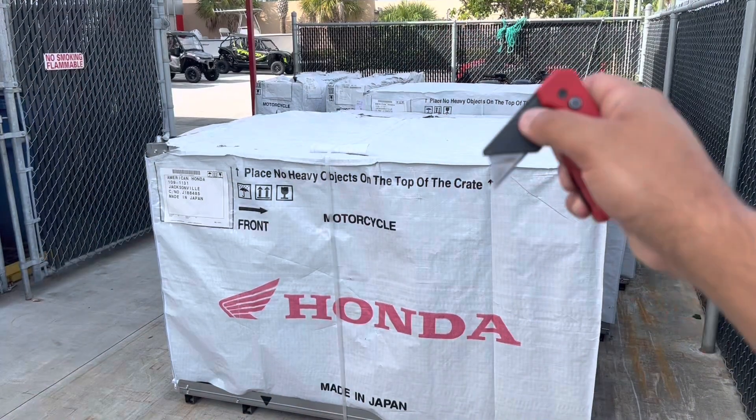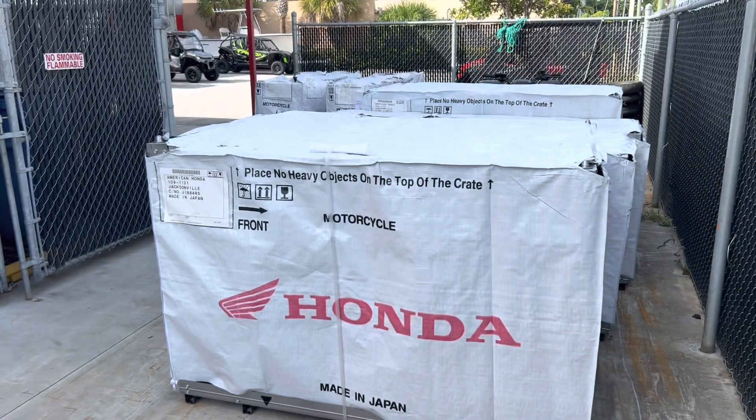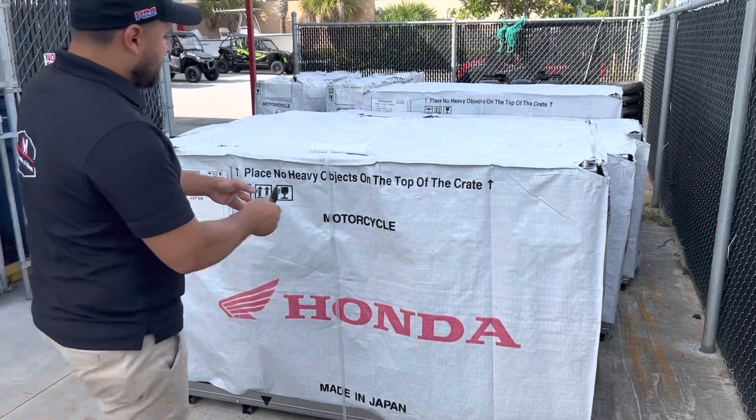What's going on YouTube, it's Ed here. We're going to be unboxing the 2023 Honda Metropolitan — let's take a closer look. Always be careful when handling a sharp blade, but this is the only tool we need to open this box.